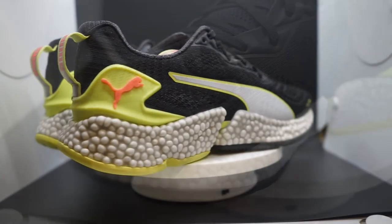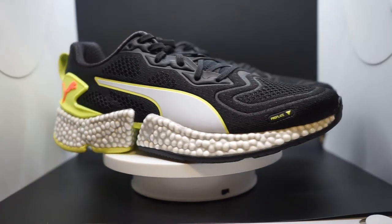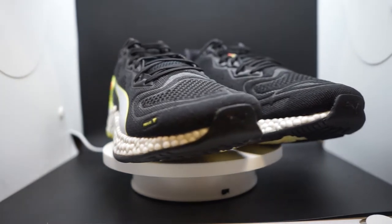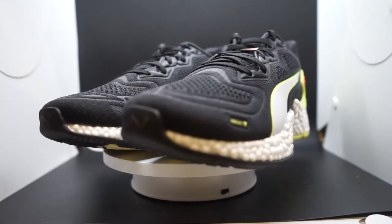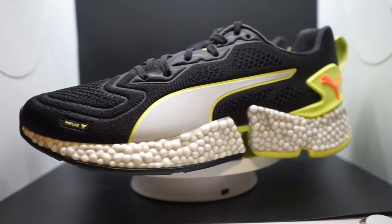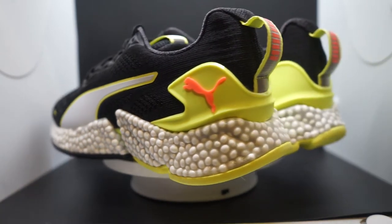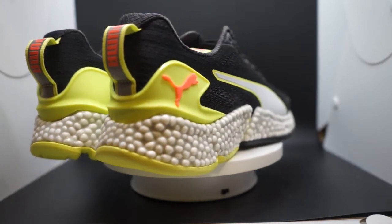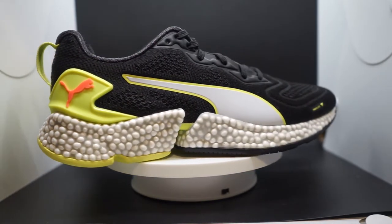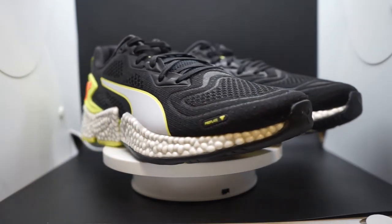The heel counter is very pronounced and rigid, ensuring no heel slippage when running. The collar area comfort has no issues at all. Puma is really spot on with the upper material quality — it's built to last longer miles, and as your foot expands, the material accommodates it well.